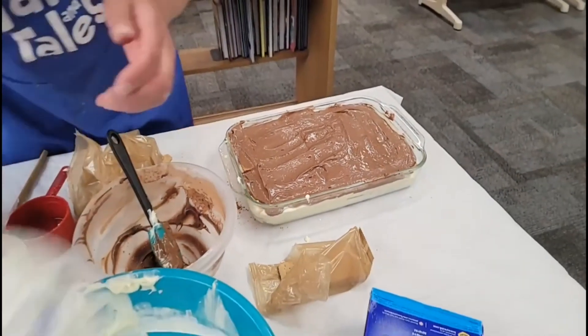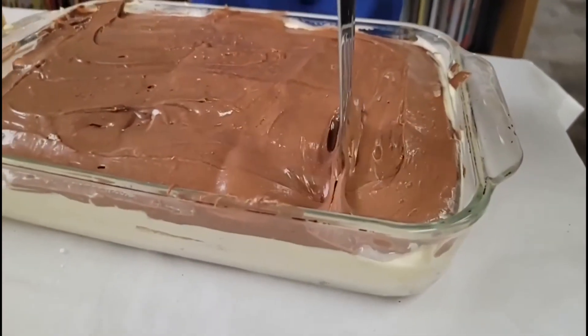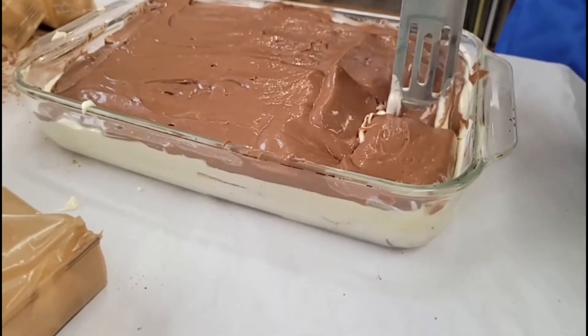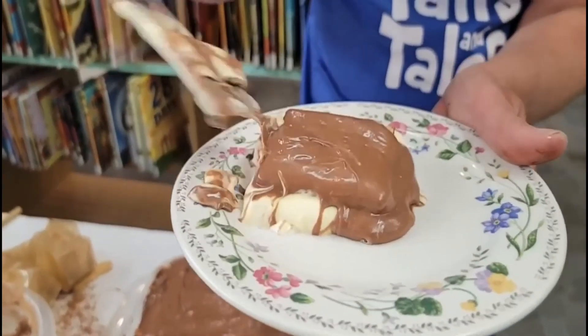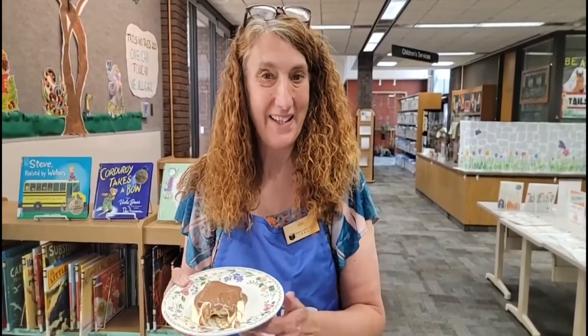Now if you'll give me just a second, I'm going to go ahead and try to cut a piece. See, it's crunching right through those. Look at this, boys and girls — look at that, everybody! This is your layered chocolate dessert called a chocolate eclair. Thanks for watching. I'm Miss Lisa here at the Fayette County Public Library. Enjoy a chocolate eclair tonight — hope you make it! See you again in two weeks for another recipe.